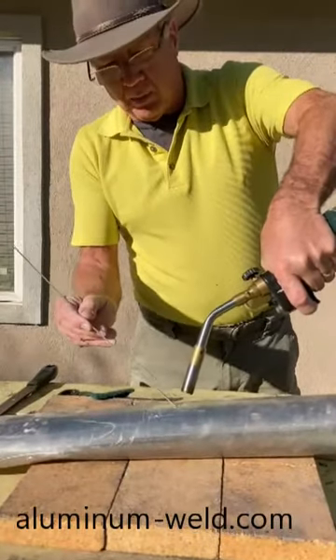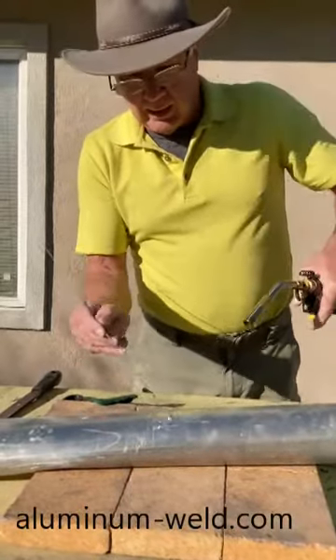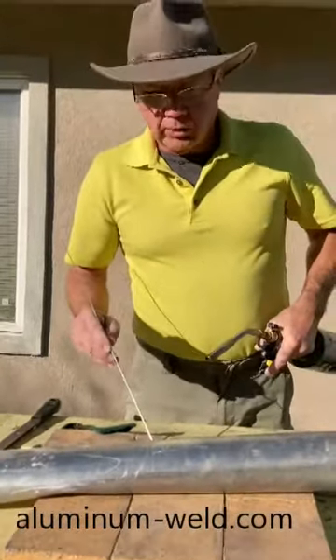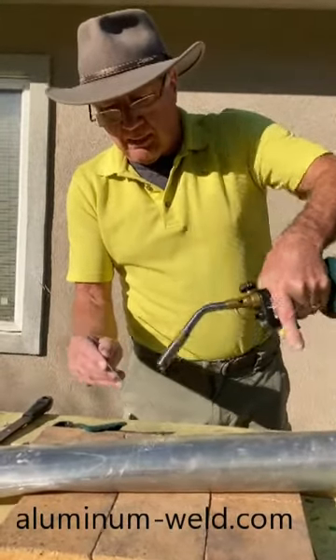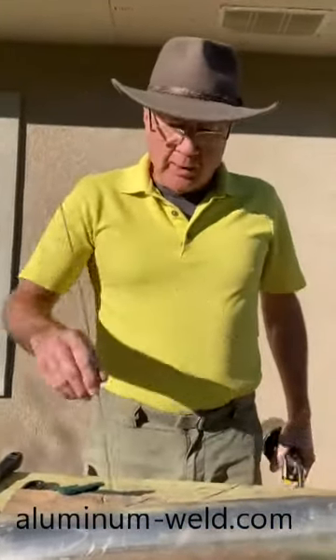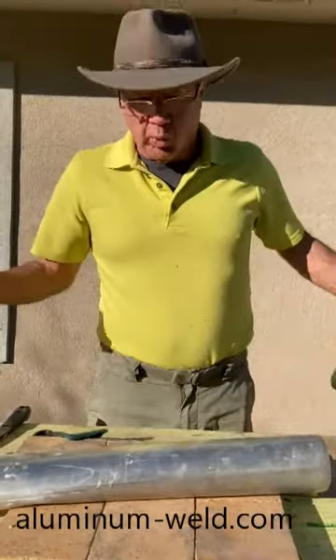This is what a lot of people do — some videos I see in demos do this — and it's just going to fall off; it won't stick. I get calls saying it won't stick. Well, you don't ever get it to stick that way because you're working the rod in the flame. The rod melts 500 degrees before the aluminum does.